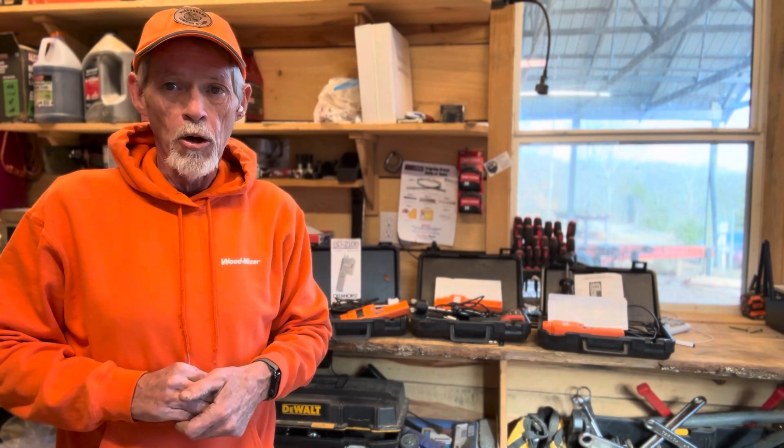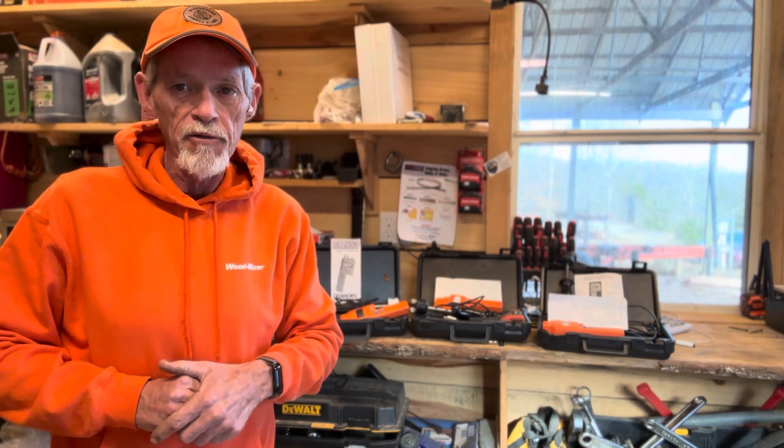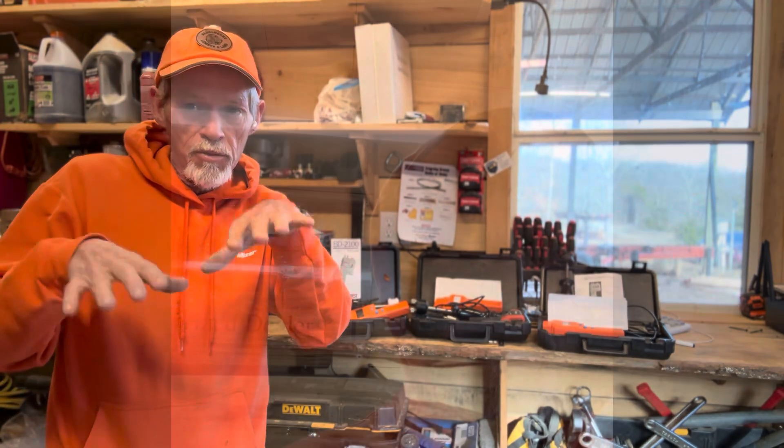Don't be like a lot of people who come in here a couple of months after having a table built and say, 'Well, they told me it was kiln dried.' It wasn't — because it's bowed and twisted. So now that we've seen the moisture meters, let's go outside and do an experiment on a piece of wood we just took out of the kiln yesterday.